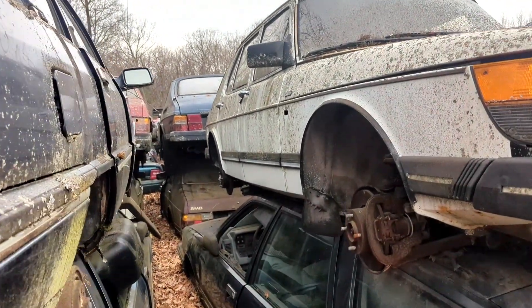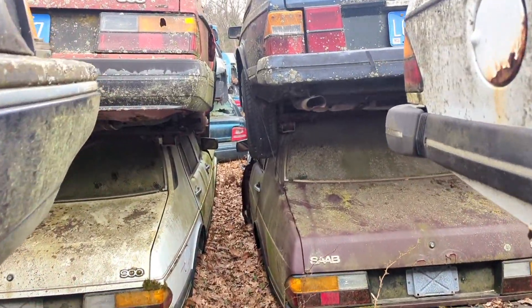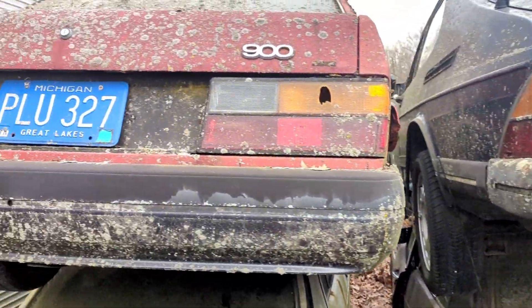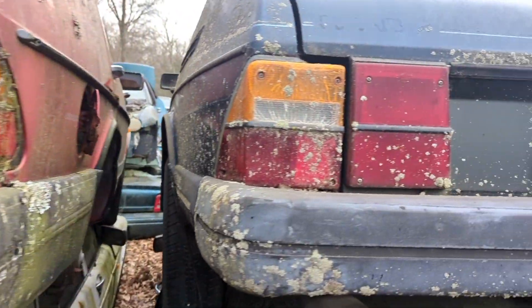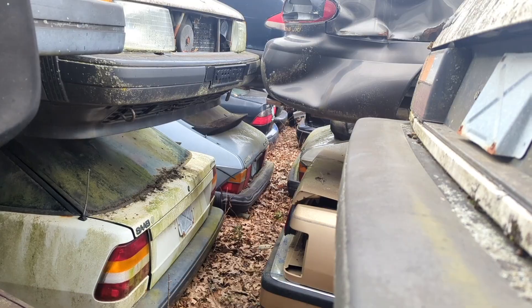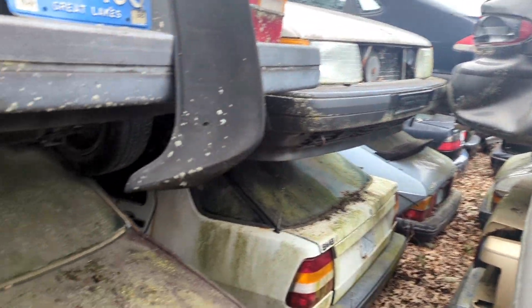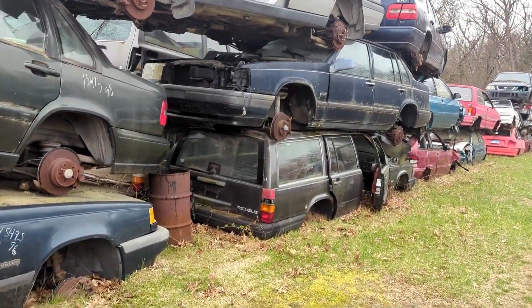There's a couple more Saabs back over here — Saab 900, a couple 900s. Off the road for a while. Old Michigan blue plates. There's a turbo one right there — I don't know if you guys can see the turbo logo well.